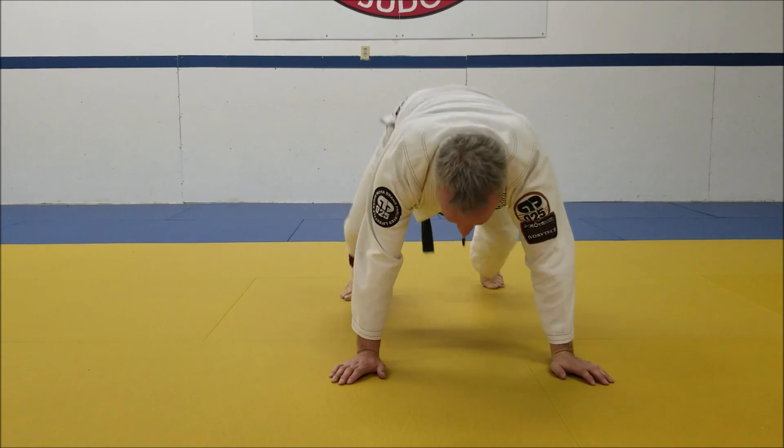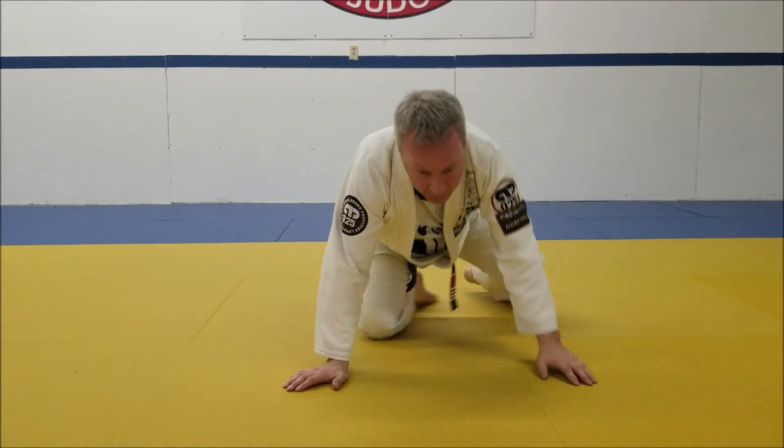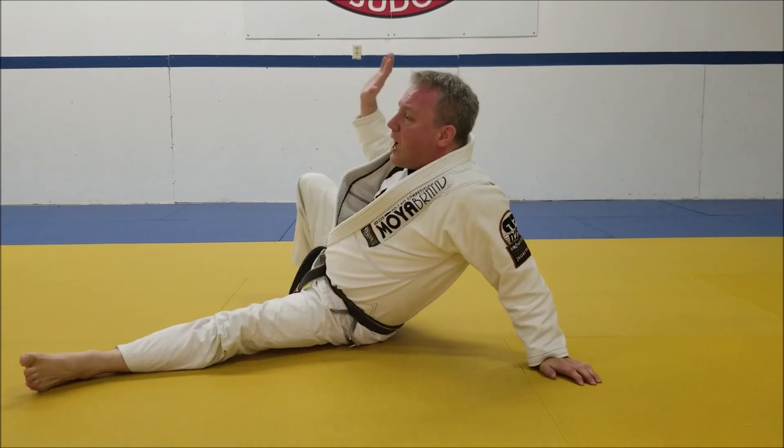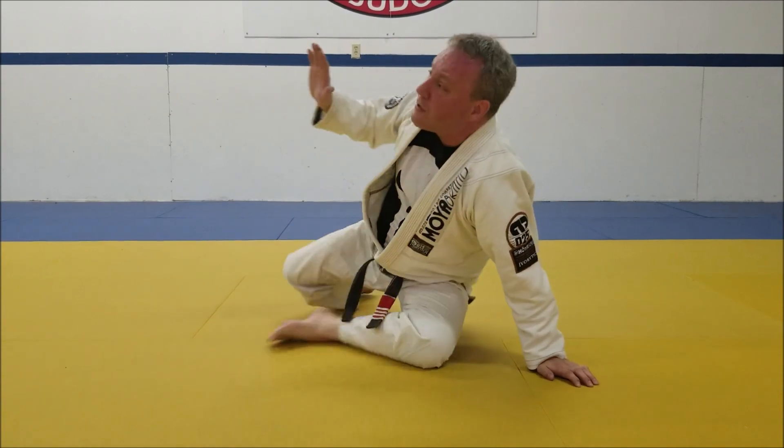One thing that I want to avoid is coming up first and going through. As I do this I want my foot to shoot straight out. So if somebody's on top of me putting weight down, I'm not having to lift them up — I'm just sitting straight through.